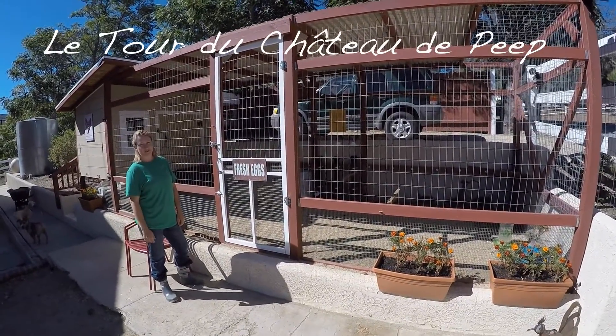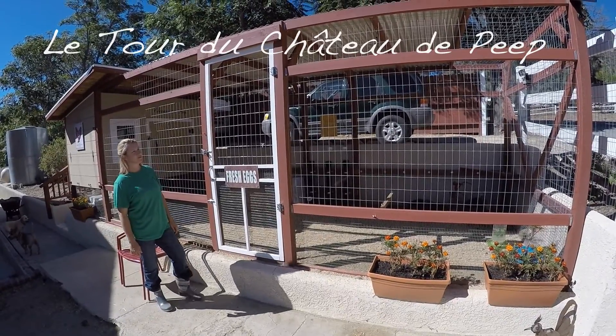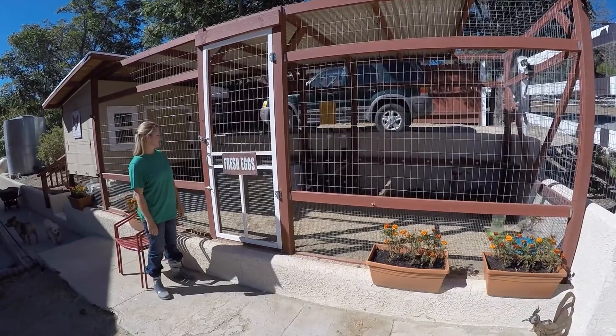Hi everybody. We're going to do a video tour of our chicken coop. We finally have it in the final stages. There will probably be more touch-ups along the way, but for now this is where it's at.